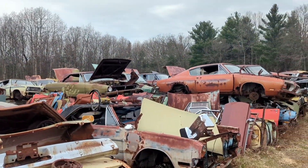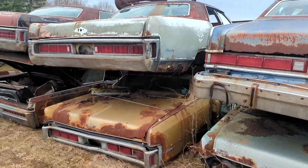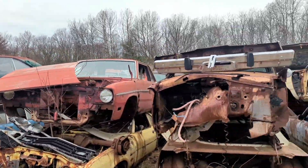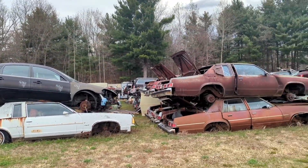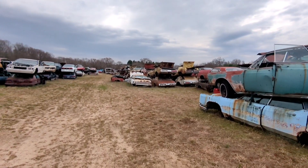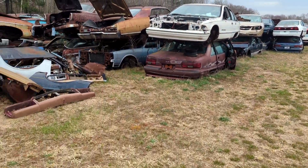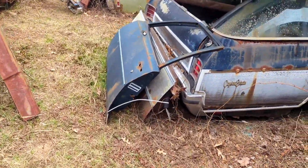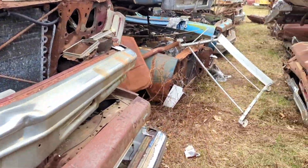Look at all this old Detroit iron! All the roads in '79 — nature's slowly taking them back. Look at that old thing — it's huge. I'm going to head over here maybe through here. Caprice Estates — what a beaut! God, I'd love to have one of these. Nice roof rack.